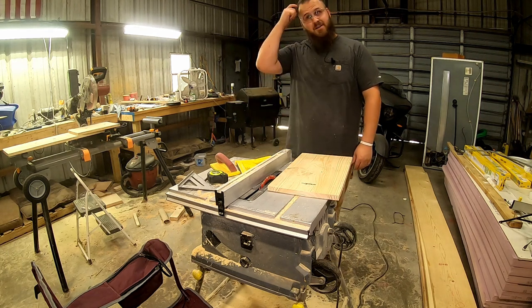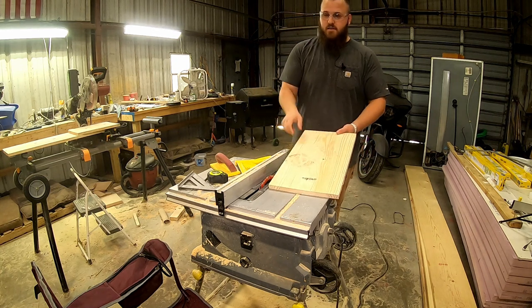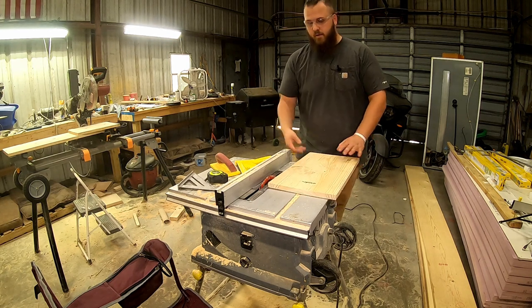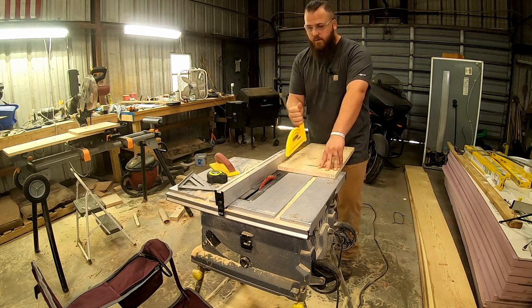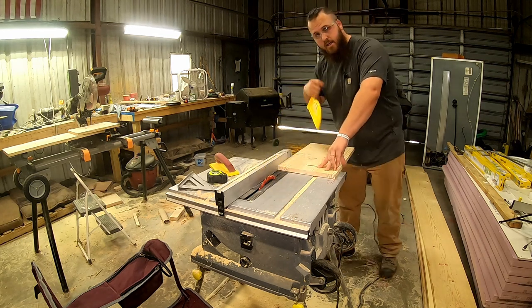I have a lawn chair or camping chair on the other side of my table saw so that when the pieces drop off, they're not going to break when they hit the concrete — real thin pieces like that have been known to break. Before we get cutting, make sure you have your safety glasses on and you have a push stick or push block, because you do not want your fingers next to this blade when you're cutting.